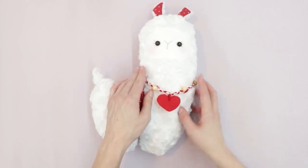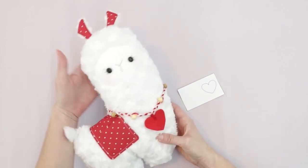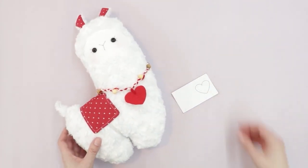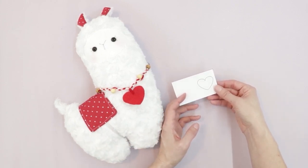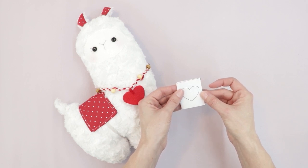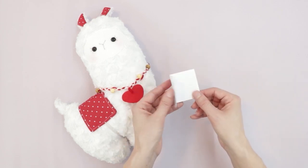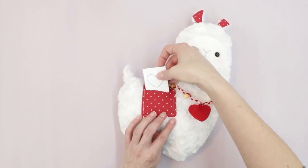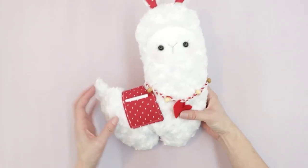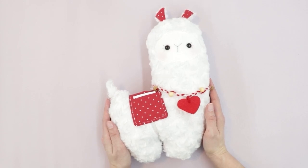I really love the braided look of the necklace on the llama. One last fun piece: the llama has cute little pockets where you can place valentines. You can print the free valentine template from my website, fold it, color it, and write your message inside, then slip it right in the pocket. You can also put little treats, goodies, and gifts in the other pocket. I hope you've enjoyed this project today — until next time, happy sewing!